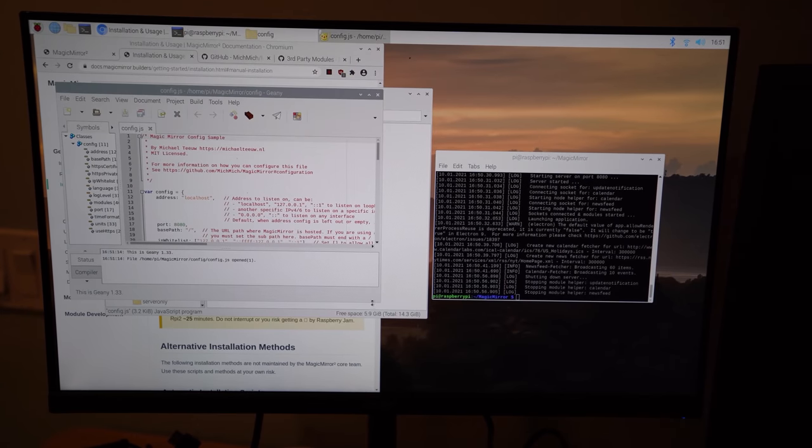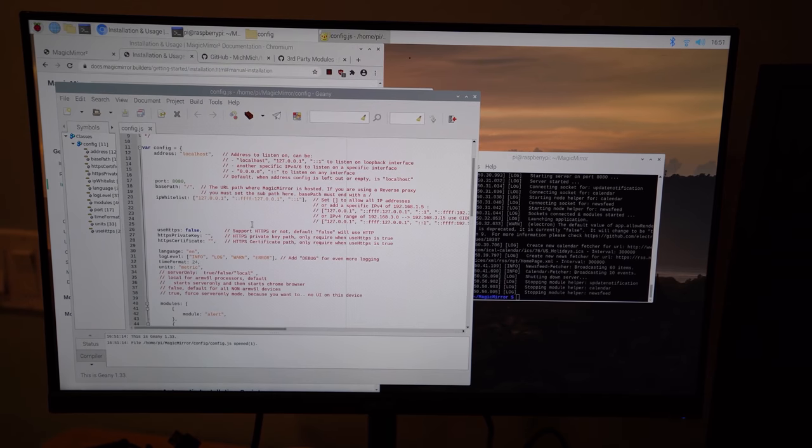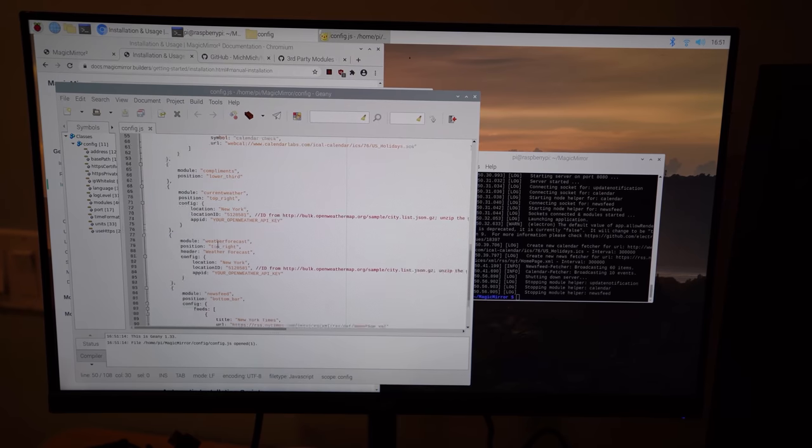In the config file, you'll see modules like alert, update notification, and clock, and position values like top left or top right that tell the display where to place each module. You'll also see the calendar module, which defaults to U.S. holidays, but you can bring in iCalendar, Google Calendar, and so on. To add a module, we open the config and look at the third-party module page.